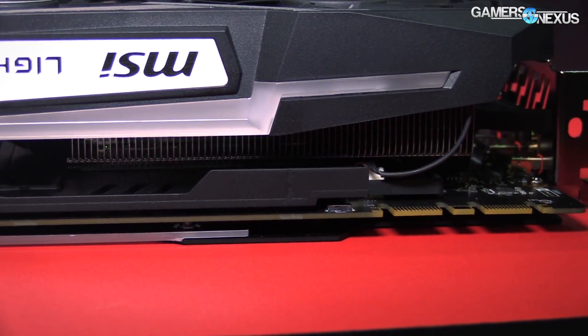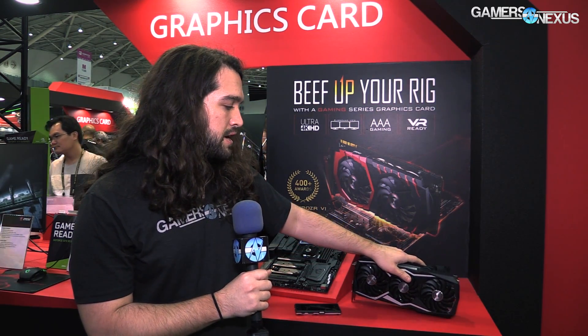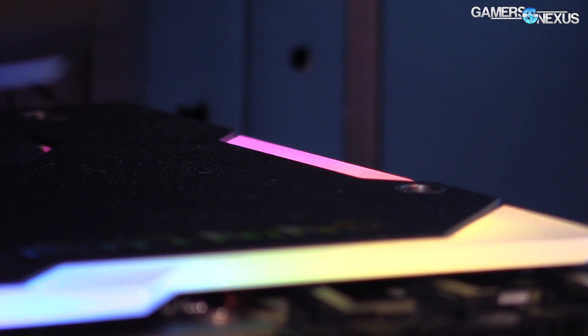For heat pipes under the cooler in the main GPU and power component cooling area, it looks like there are about eight or nine heat pipes, plus one here and one on the backside.